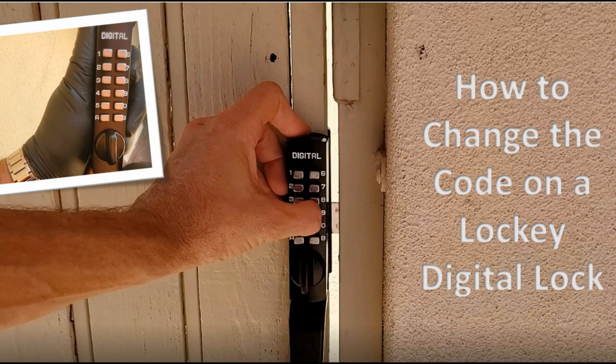One last piece of bookkeeping: if you want to change the combination that came with the lock to a new combination, we have an entirely separate video that covers how to change the combination on these Lock Key digital locks. I'll put a link to that down below so you can change the combination before you do the install.